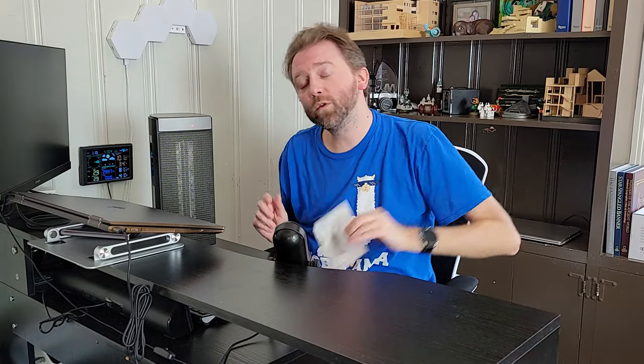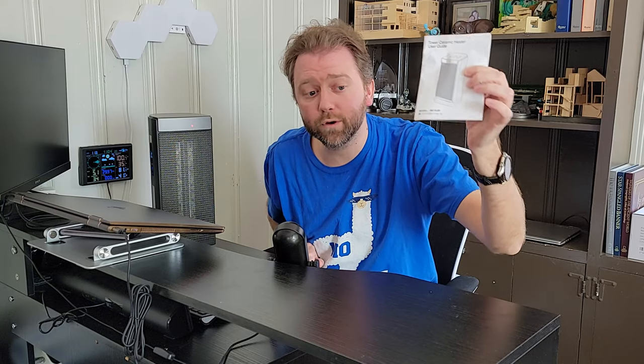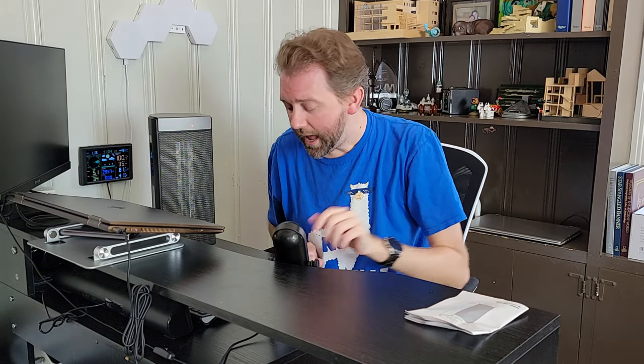This is the box it comes in once you order it — pretty straightforward. Once you open it up, you get a user guide that tells you all the settings and details, which we'll go over shortly. You also get a remote control that takes two triple-A batteries — batteries are not included.